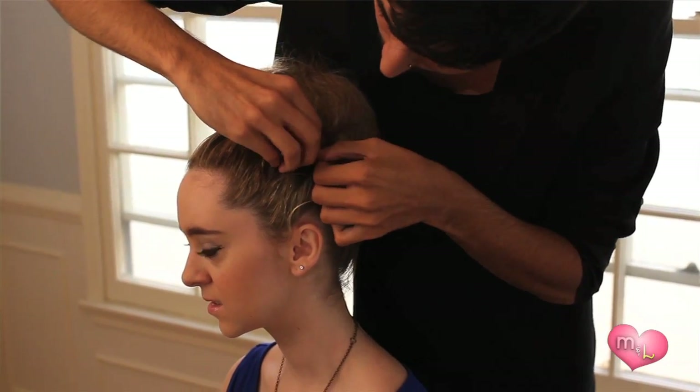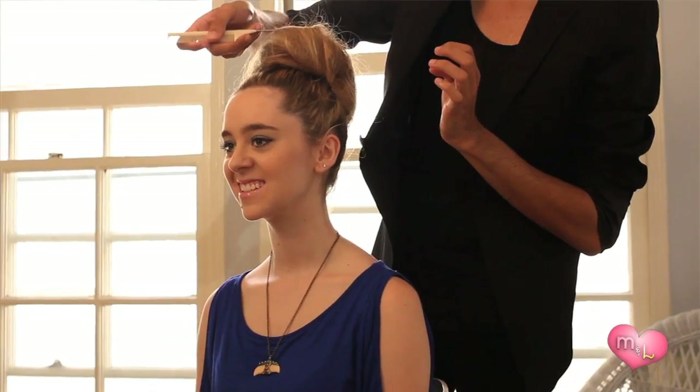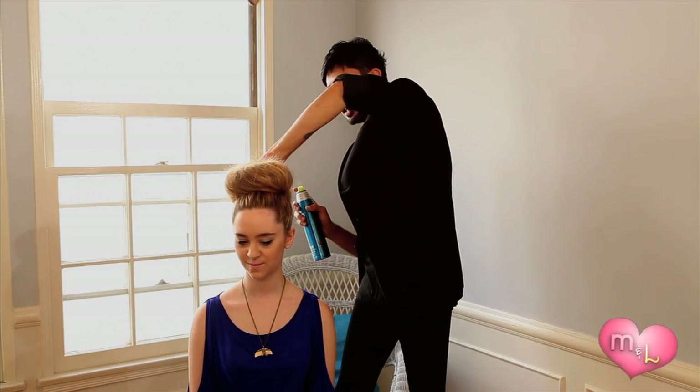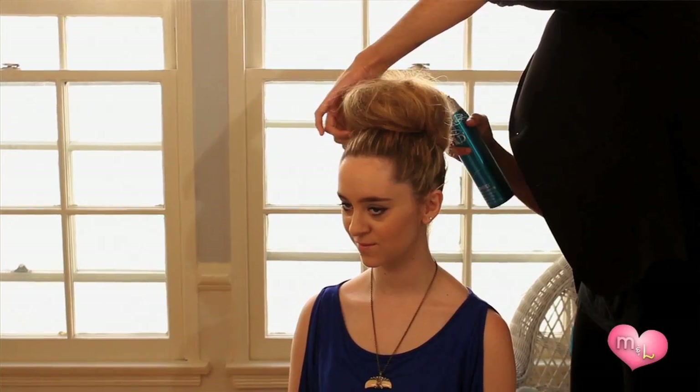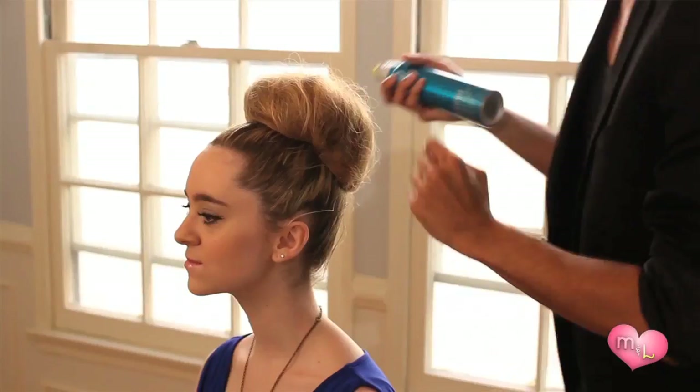Now we're going to go back and really secure this. Especially if you're doing this on yourself, it might be kind of tricky to make it as perfect or as even as you want. You're going to use the end of the comb and just kind of shape it. Now for the last step, we're literally going to spray the ends or the sides of the bun and gently form all these little flyaways into kind of like a nest. Just one more time around, and if you still don't have the exact shape that you want, go back in with your comb.